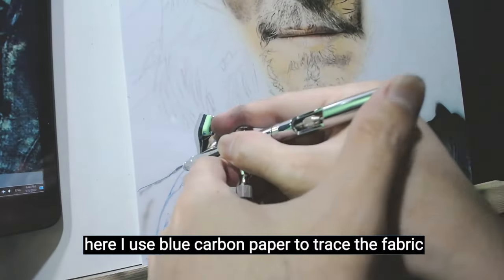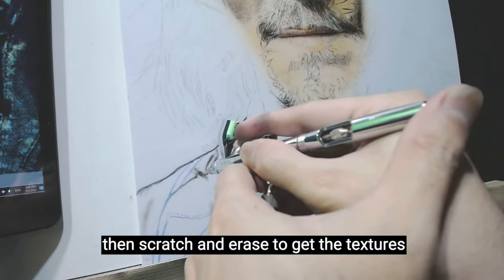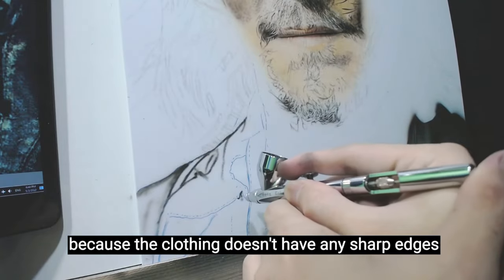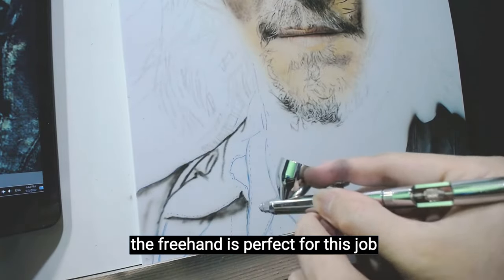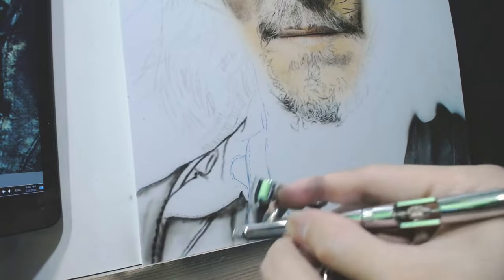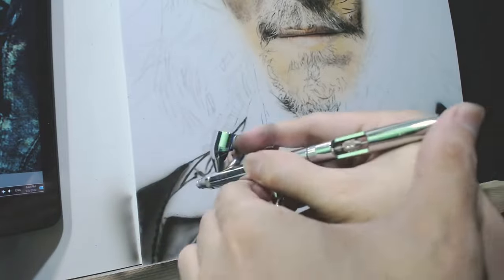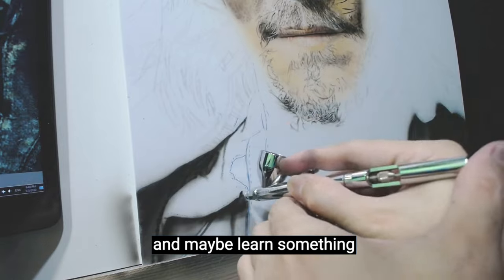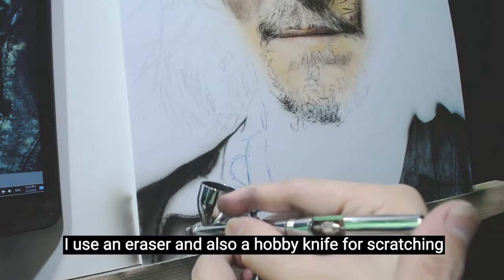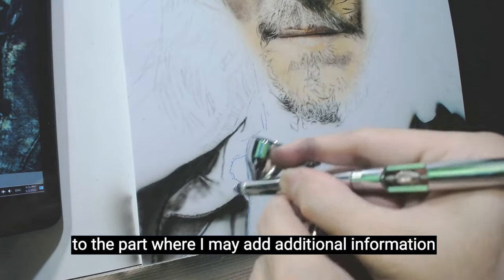Here I use blue carbon paper to trace the fabric — not a stencil, because I will do this freehand, then scratch and erase to get the textures. The clothing doesn't have any sharp edges, so freehand is perfect for soft, feathered, and blurry effects. I'm just doing freehand here using black paint, and later the blue color will be added. This part is fairly easy. The sewing and thread are freehand, but for some other parts I use an eraser and also a hobby knife for scratching.